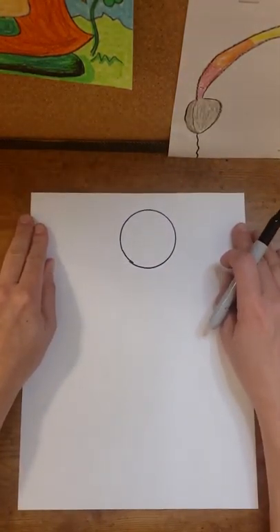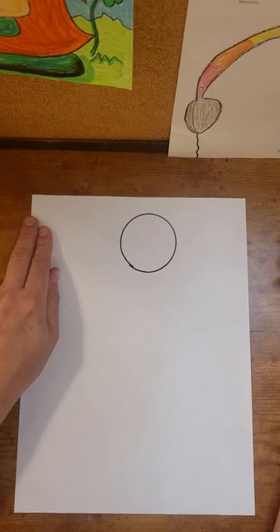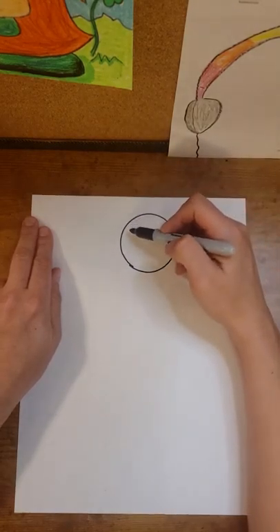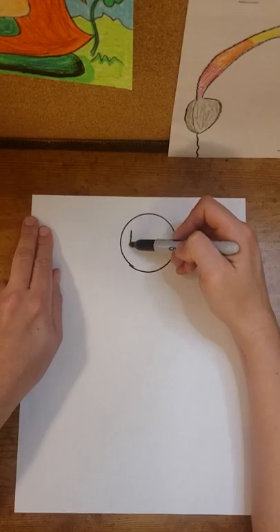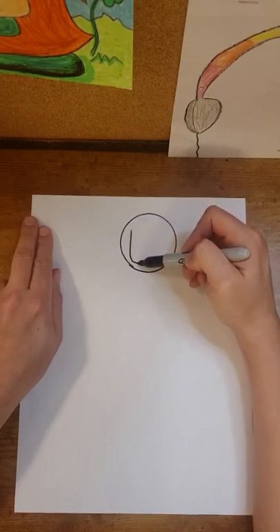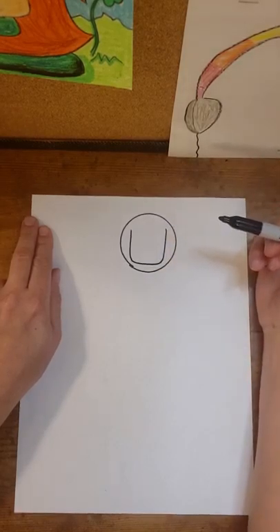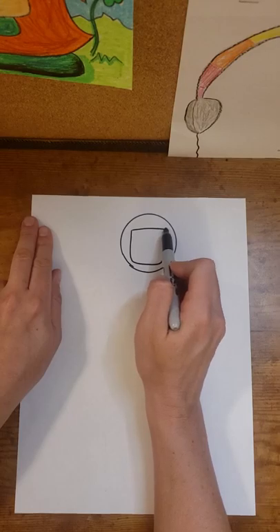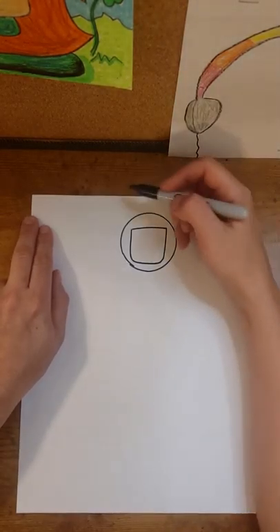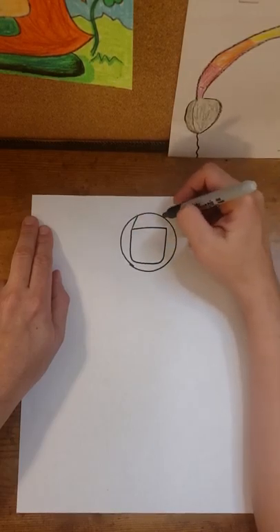Once we have a circle, we are going to add some details inside this circle for the astronaut's face shield. I'm going to start on the left-hand side and make an almost flattened-out letter U line. Once I have this line added in, I'm going to close the top with a curved line.